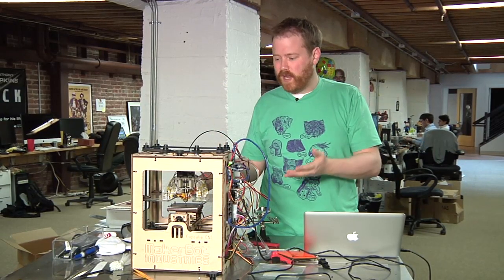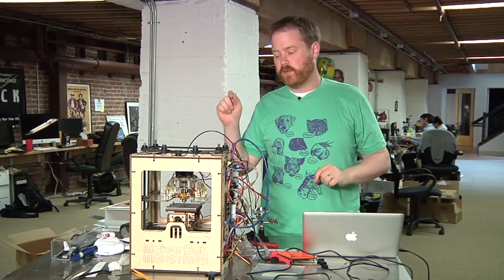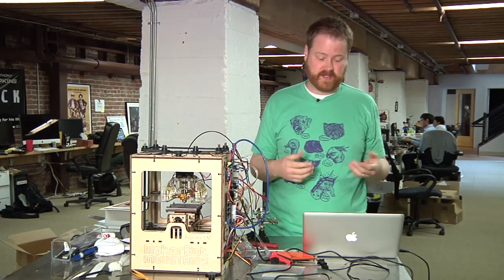MakerBot's warmed up, everything's plugged in, I'm going to try our first print with the heated build platform on, and we'll see how it goes — keep your fingers crossed.